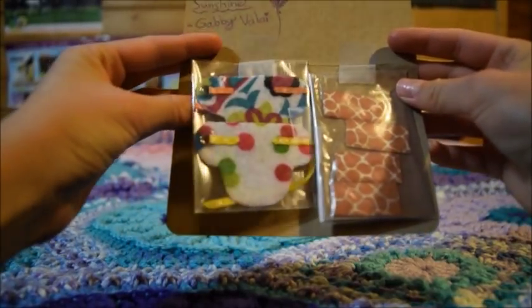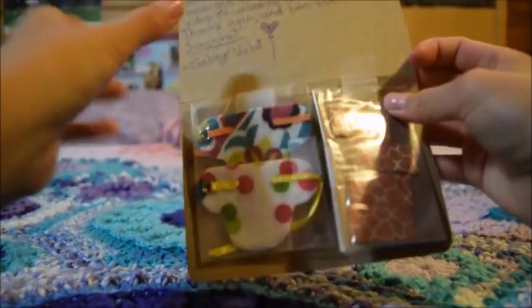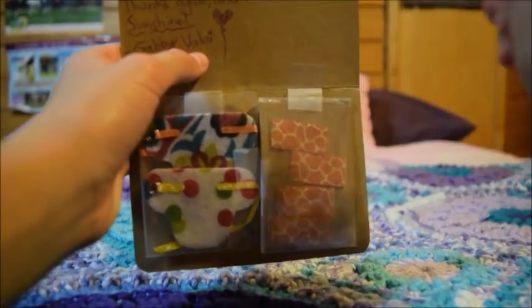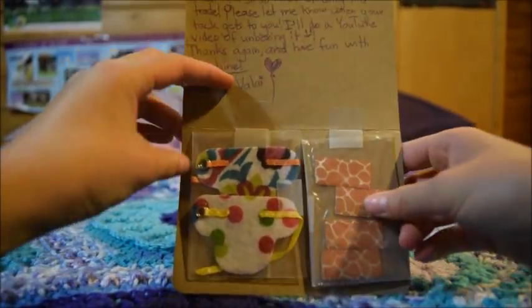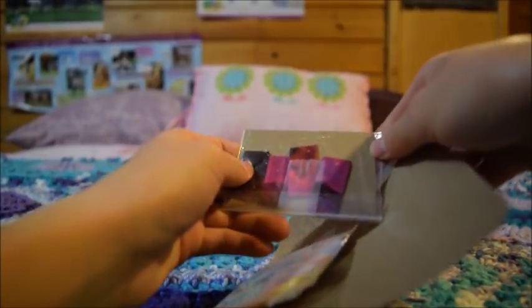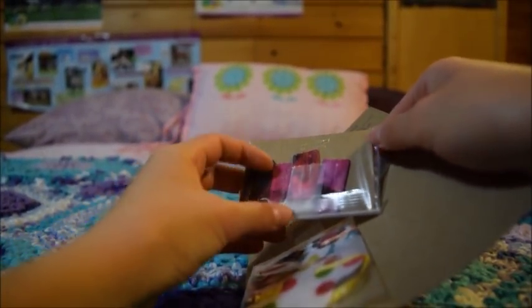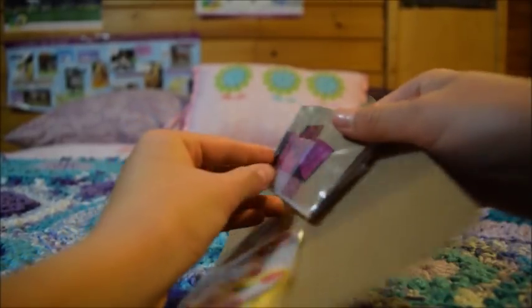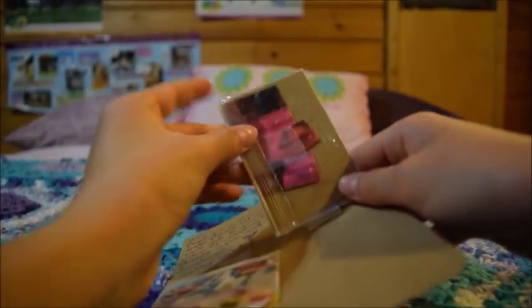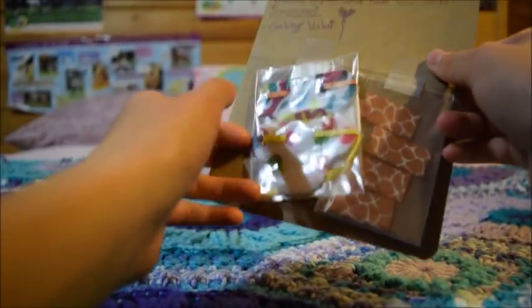So we traded — she sent me two bareback pads and two polo wrap sets, and I sent her three sashes, a rope halter, and a lead rope. I'm super excited. My favorite so far — I really like the color of these purple polo wraps, those are gorgeous. I can't wait to see how they work and how they stick to themselves to stay on the horses. The bareback pads are also beautiful.